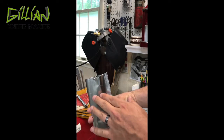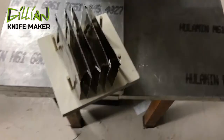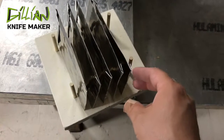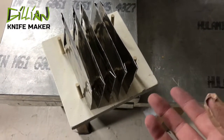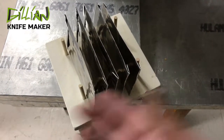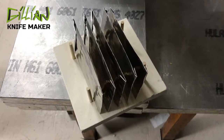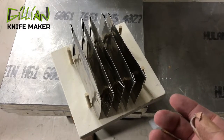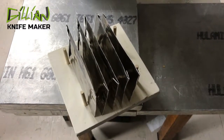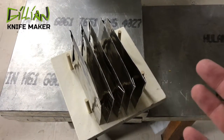Once you pour that in there, treat it like water. So here are my five blades. You might say, 'Chris, you started with six — where is it?' That's a great question. I dropped it on the floor and it totally disappeared. I've been looking for it for the last hour. If I find it, I'm going to heat treat it. But I really can't afford to spend a lot of time looking for it. It's a great mystery — you drop something on the floor and it disappears.